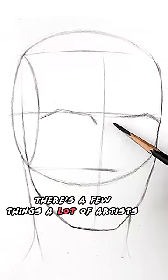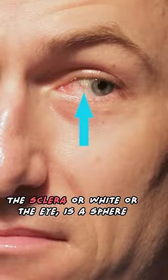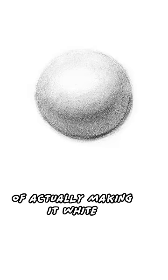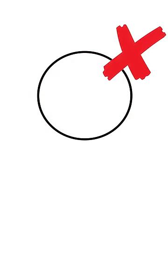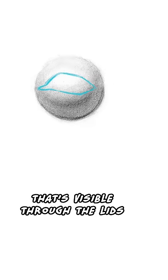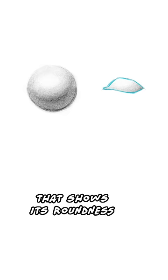There are a few things a lot of artists get wrong drawing eyes. The sclera, or white of the eye, is a sphere and it should be shaded like one. New artists can make the mistake of actually making it white, which will make it appear flat. The portion visible through the lids usually has a soft gradation that shows its roundness.